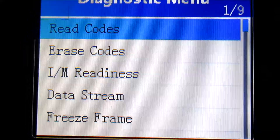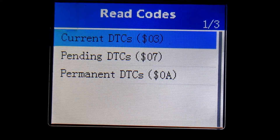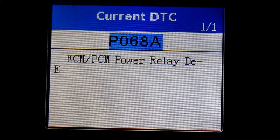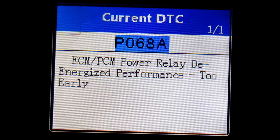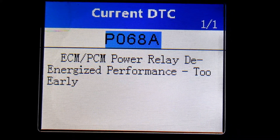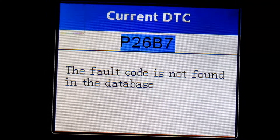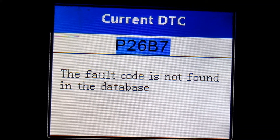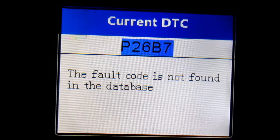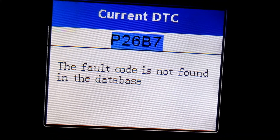I've got the vehicle running, but you don't actually have to have it running. We're going to read the current diagnostic trouble codes. We have P068A — ECM/BCM power relay de-energized performance too early. Not sure what that is, so we'll have to do a little research. The next one is P26B7 — the fault code is not found in the database, so we're going to look that one up. That must be a Ford-specific one and is probably our main issue.